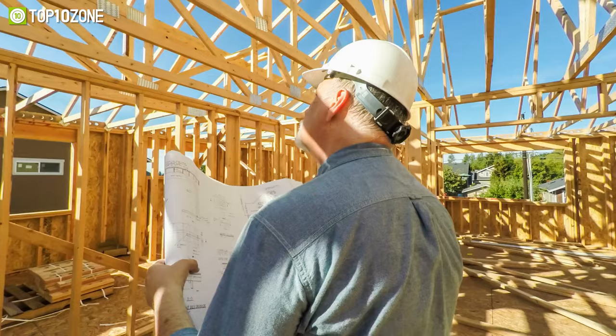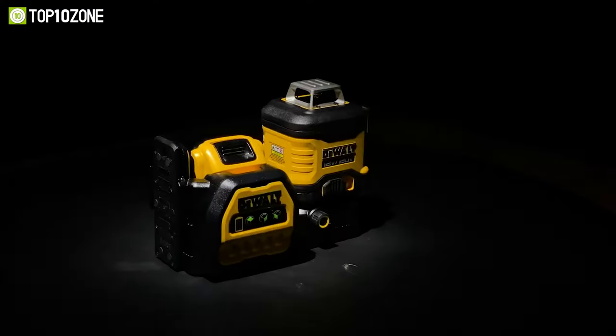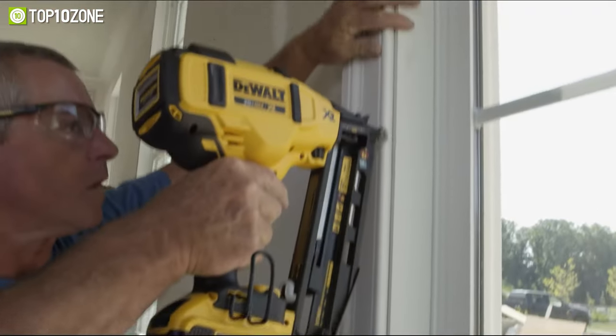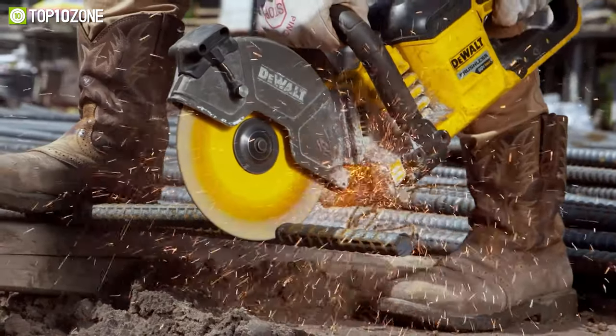Whether you're a DIY enthusiast, contractor, or professional, you won't want to miss out on these game-changing DeWalt tools. From innovative power tools to clever accessories, we've got you covered with the top 10 DeWalt tools you've probably never seen before. So, let's get started.